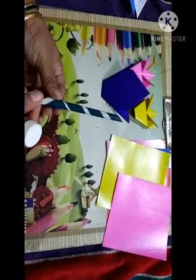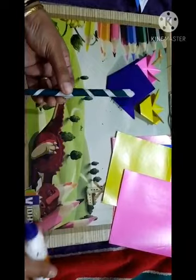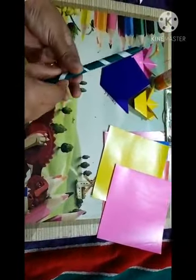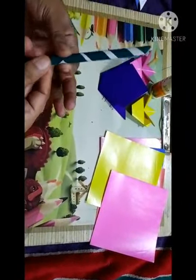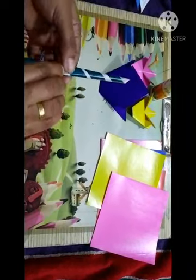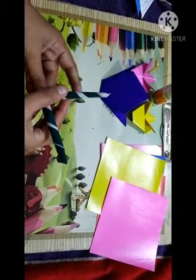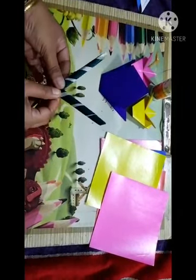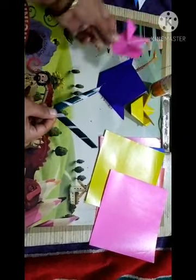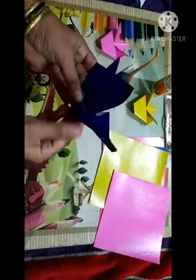Take a little dot of gum and stick it. After making this big strand, we have to fold it in half and press it like this way. And arrange like this way — this one you have to fold like this way.